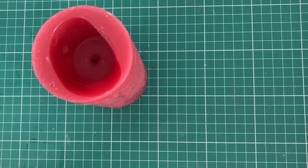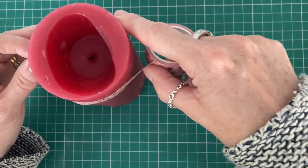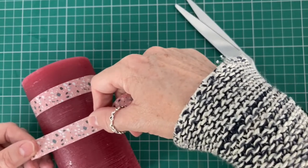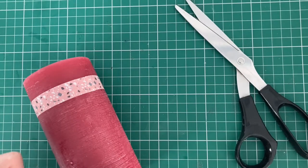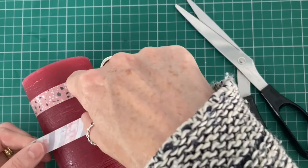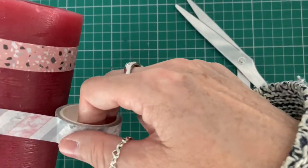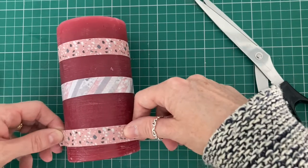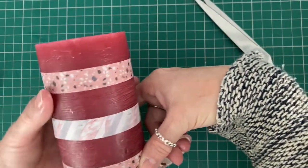Another idea is to just take the tape and go around the candle, then pop that all the way around and finish with another one at the bottom. That is one idea with the large candle.